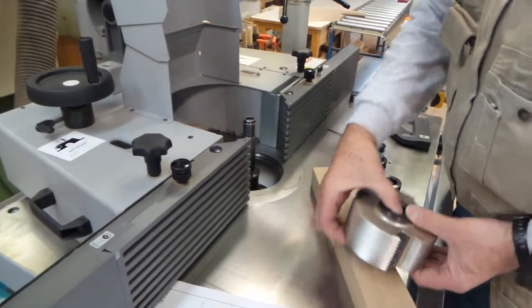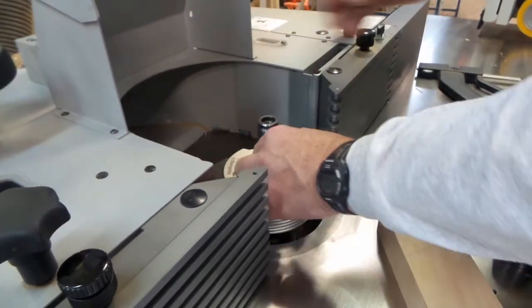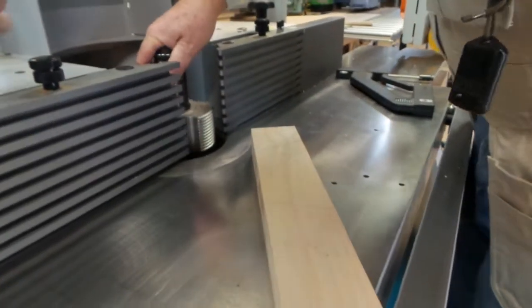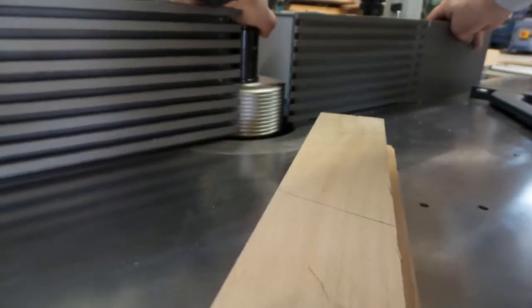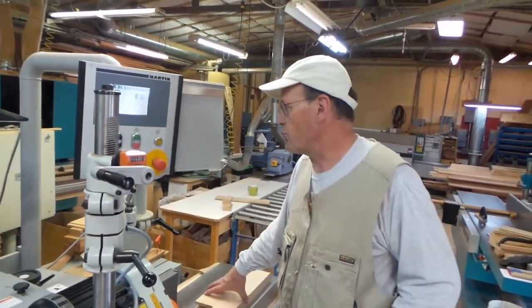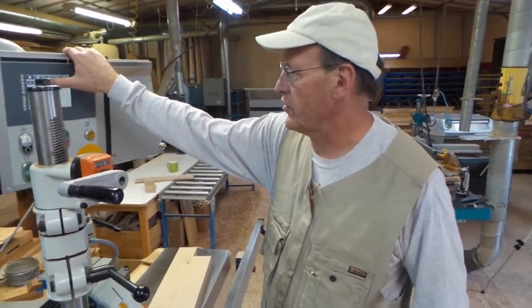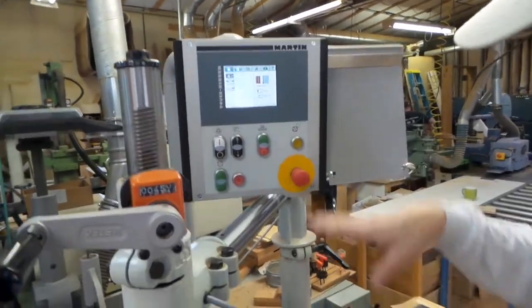We'll carefully insert the cutter. The fence is in pretty close because we've got an open fence here. We've got the cutter in the machine. Since we're working in automatic mode, I found the height of the cutter and we're going to make the first pass 2.5 millimeters below that.